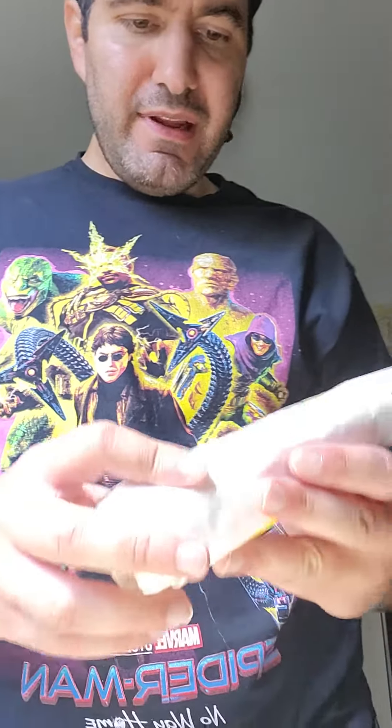Hey guys and gals, it's All Points Directed Food again and today I'm bringing you some breakfast from Quick Check. Today we have the ultimate chorizo breakfast burrito. Let's begin.